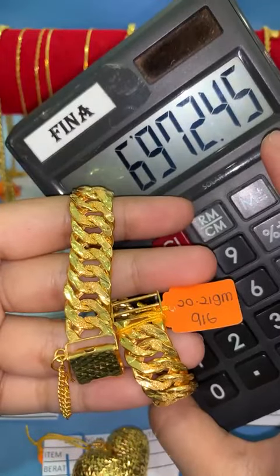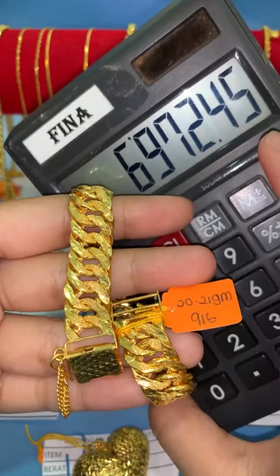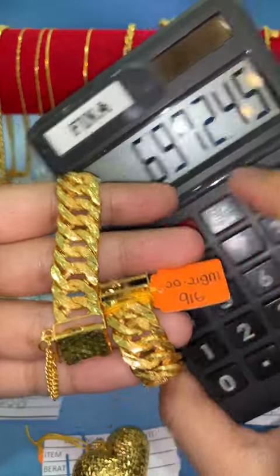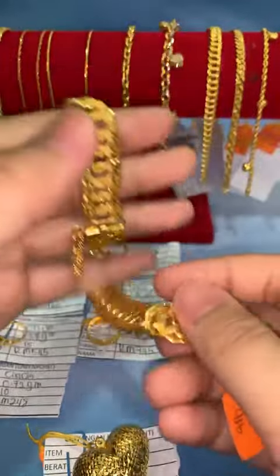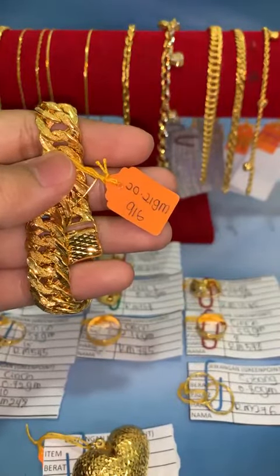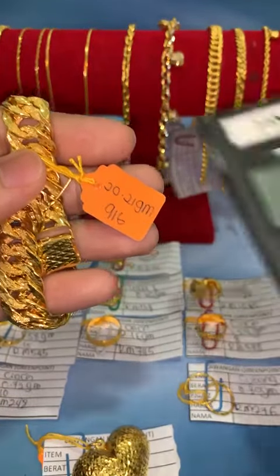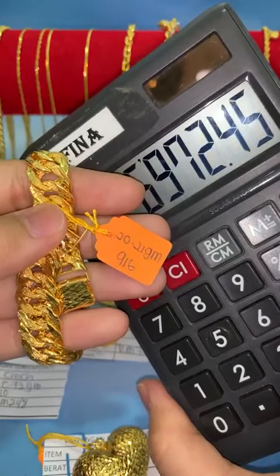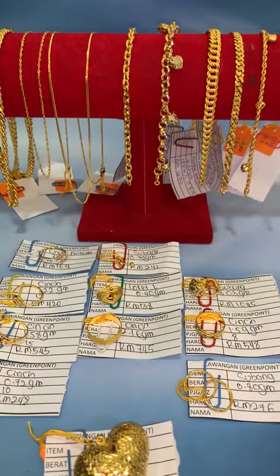Untuk akak Raisa — Fina ada panjang 20, berat 20.21 gram, harga RM6,972. Sangat-sangat jarang — bajet bawah dalam RM8,000 tapi harga dia RM6,972. Dia ada panjang 20, pas dengan gancur petak. Kait 2, panjang 20 cm. Lebar lebih kurang 1.3 cm. Kalau nak boleh lock dengan Fina.